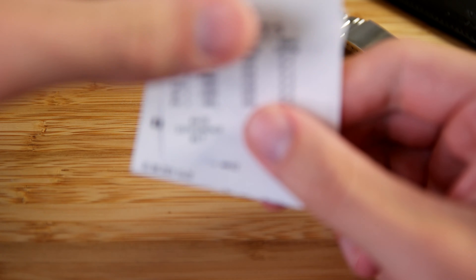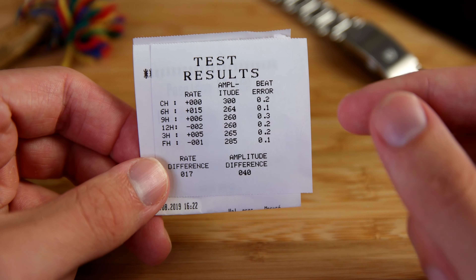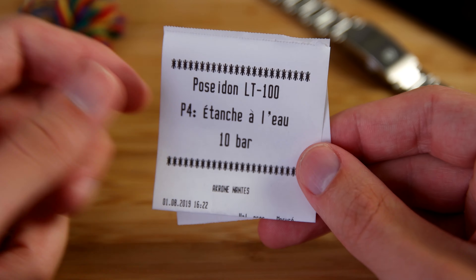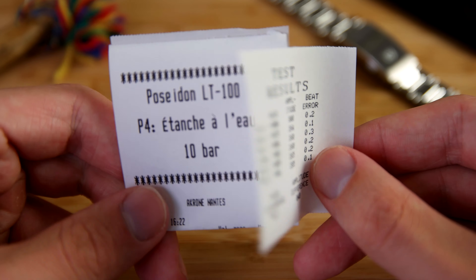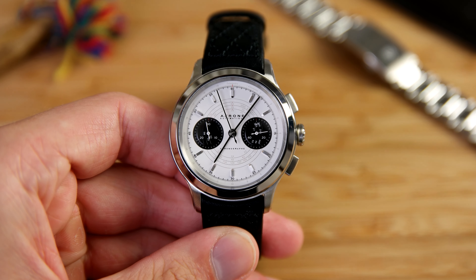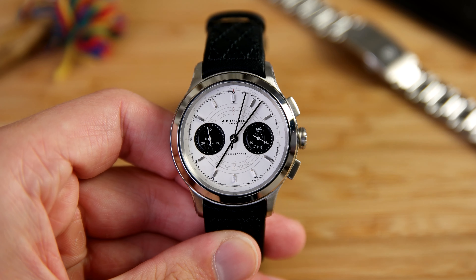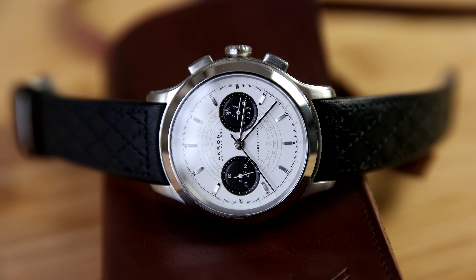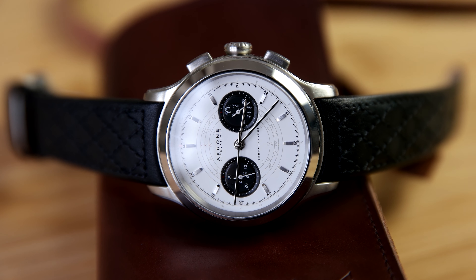One really nice thing Akron has done is include the test results of both the water resistance and the accuracy of the watch. I think it's really nice of Akron to show that the watch runs as advertised and is water resistant to the advertised 10 bar. The watch is also assembled in-house by Akron with all quality control done in-house as well, which I appreciate from a smaller brand.